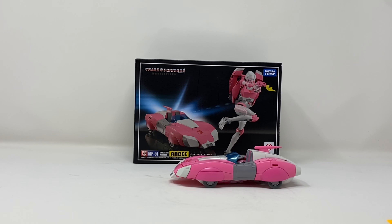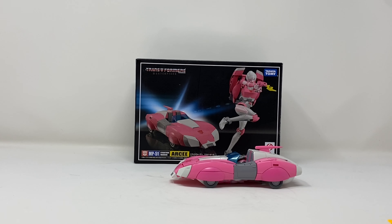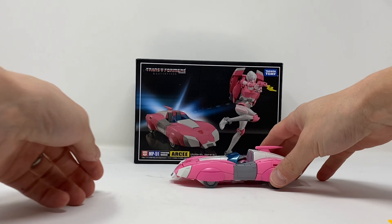Welcome to another edition of Billy the Kid's no-bullshit toy reviews. Today we're taking a look at Takara Tommy Transformers Masterpiece MP-51 Cybertron Warrior RC. Right out of the box — very pretty, very nice. Hands down the best vehicle mode at Masterpiece scale of any RC we've ever gotten. It's beautiful. It looks like it jumped right off the screen.